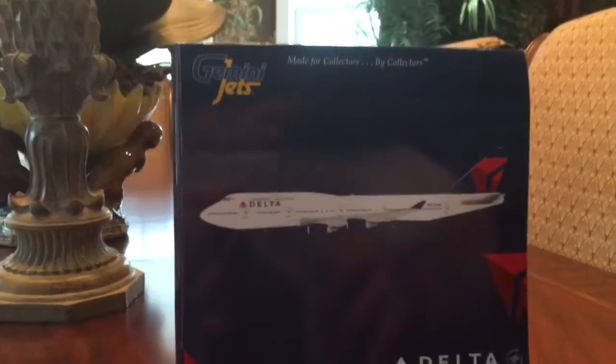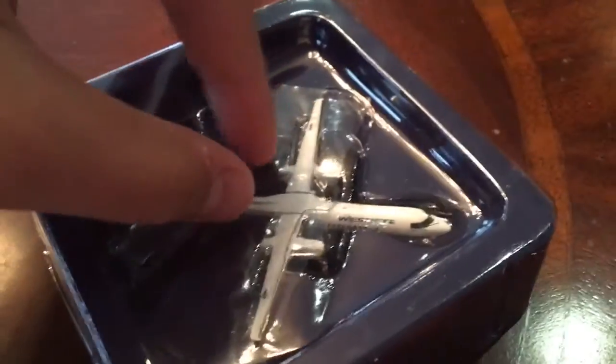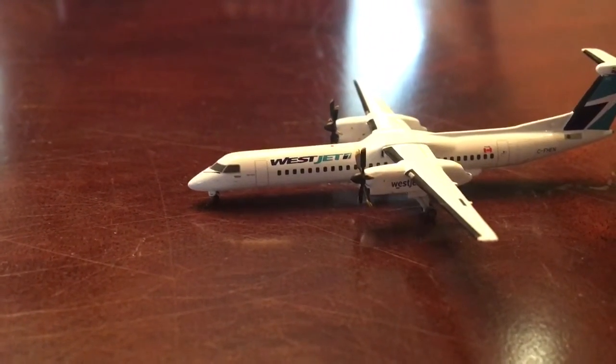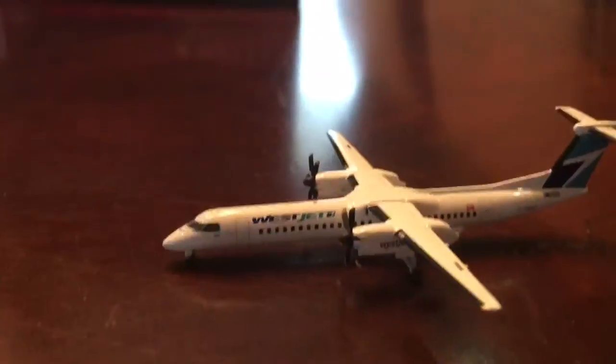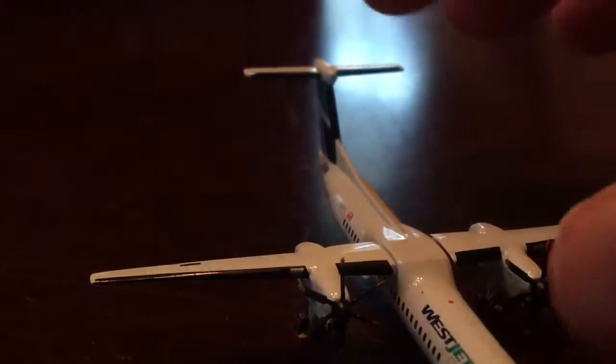This shows how small it is — that's my finger, and I have a decent sized hand, so this is a really small model. There's the registration for this plane: C-FHEN. The propellers do turn — both of them. The main landing gear wheels do roll, but the front ones I can't really tell; they're really small.